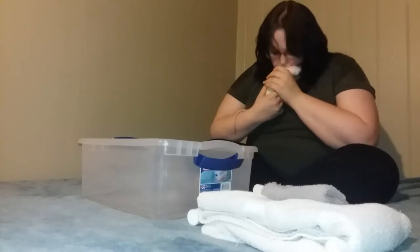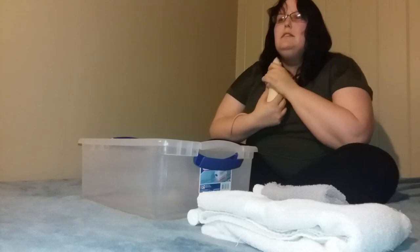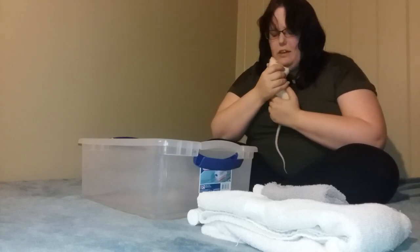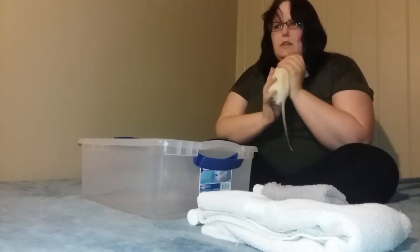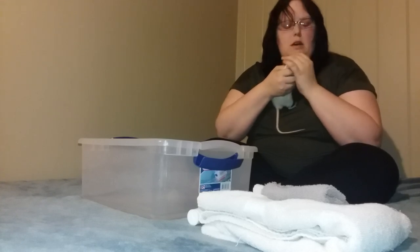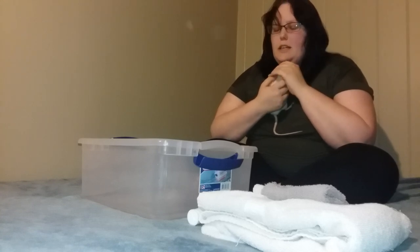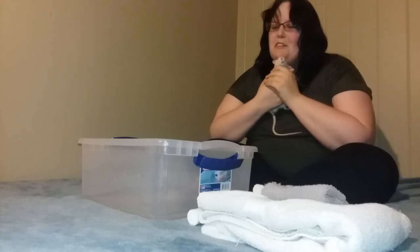Hi everyone, it's Rachel and today we're going to give baths. I've already done two of their baths because I couldn't get the video right, so we're going to give it a shot with Zeus. This is Zeus, my pink-eye white. He's about six months old, maybe. This is his first bath — he's never been in water as far as I know, and he's a very skittish little boy.